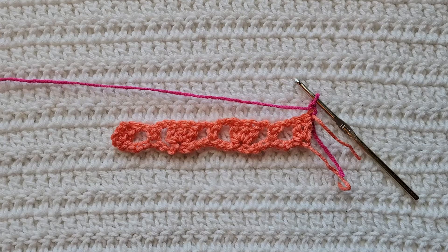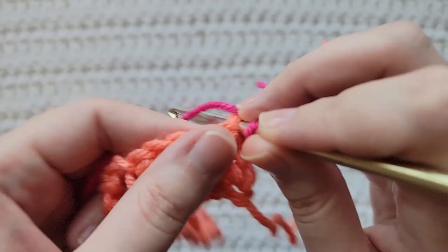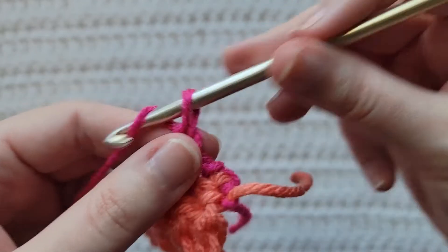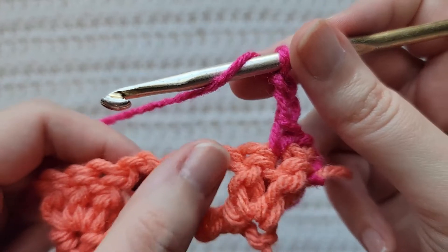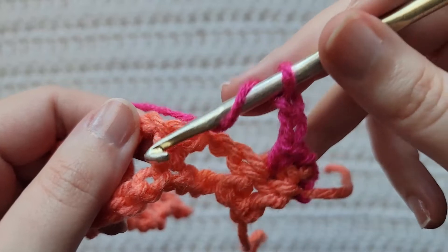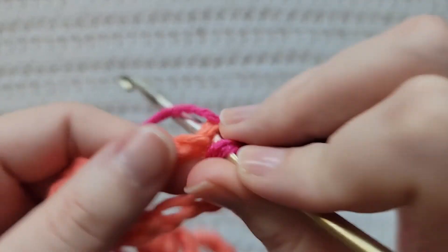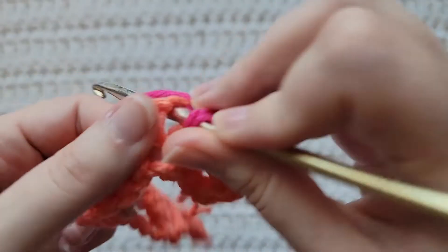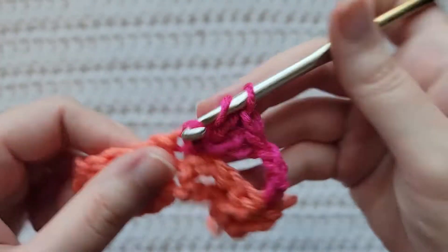To start row two, make one chain, into the first stitch of your row make a single crochet, then make two chains. You're now going to skip this open space made from two chains on our last row. You're going to be working into this single crochet from our last row — make three double crochet into that single crochet, so that's one, two, and three.